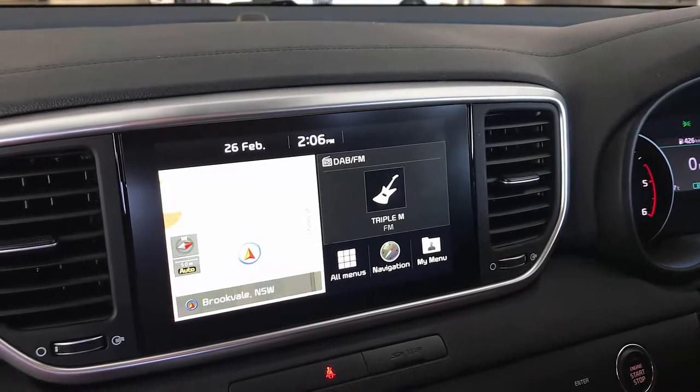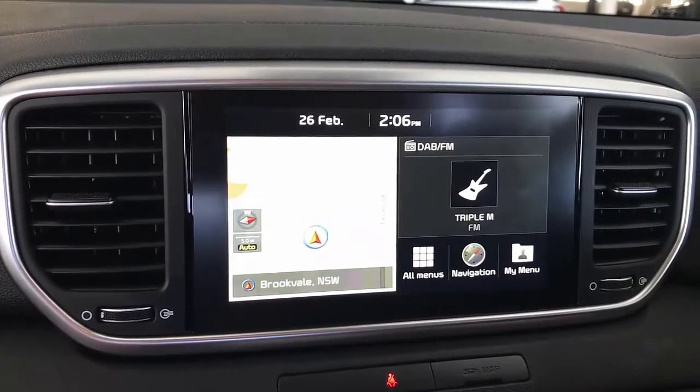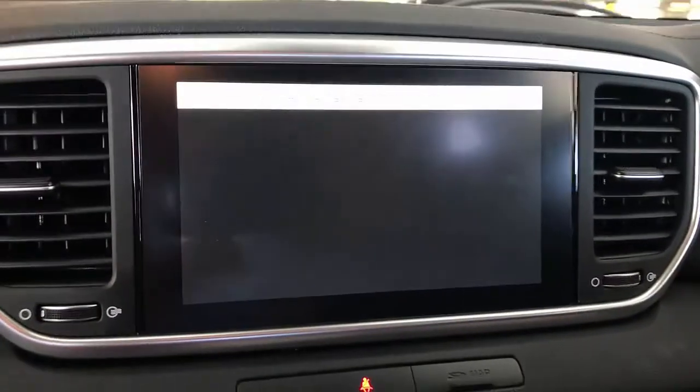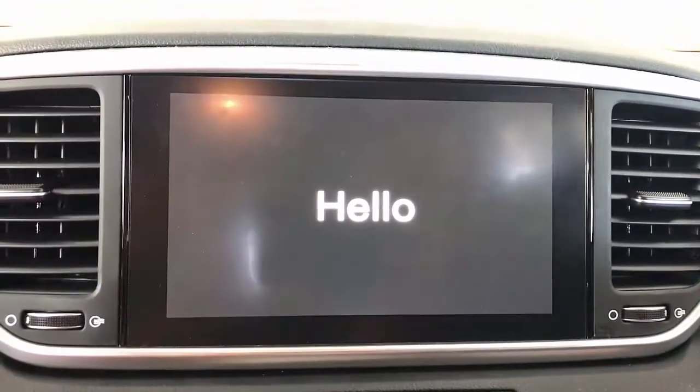By the way, you can only use this product with cars that have Apple CarPlay or Android CarPlay installed. The device is being recognized, and once it's installed, it's going to give you the welcome message that Apple CarPlay is connected. Ready to go.